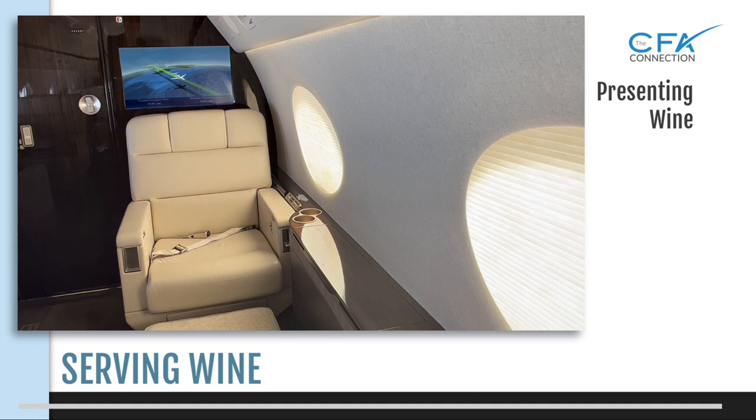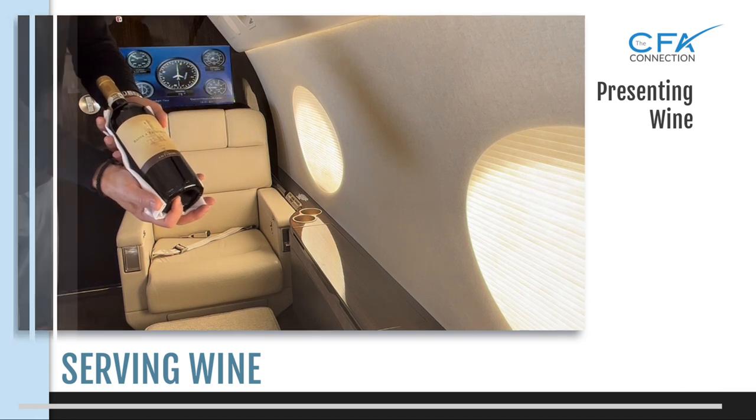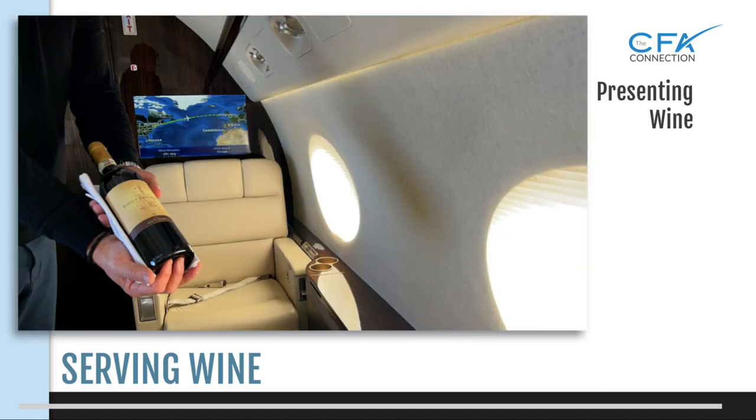Presenting the bottle of wine. If a wine was specifically requested, you should always present the bottle to the VIP or whoever ordered it. If the client simply asks for a glass of red wine or a glass of white wine, obviously they don't really care what the type is, but it's always a nice touch to provide them with your selections and then present the bottle prior to serving it in order to confirm it's what they ordered. You present the bottle by cradling it at a slight angle and lower so the label is facing the person at their eye level.